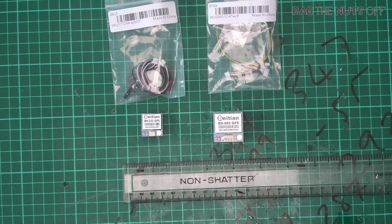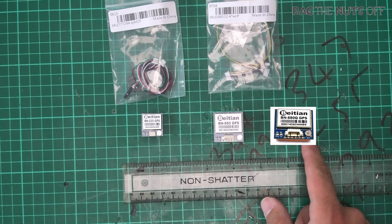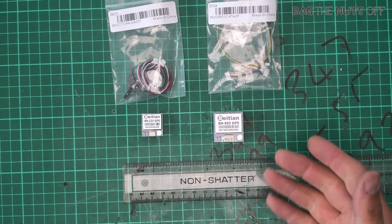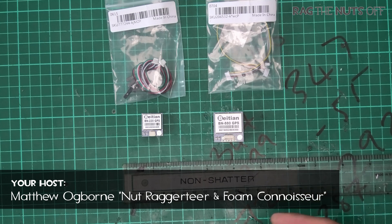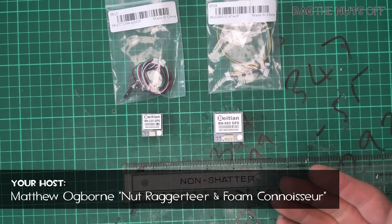Howdy, I'm Matt and in this episode we are going to be taking a look at the Beitian BN220 GPS and also the BN880 GPS. There's also one which is not here, which is the BN880Q, and we'll find out what the difference between that one and the one which we have here. Both of these GPS units, and the Q, are perfect candidates for use with iNav.